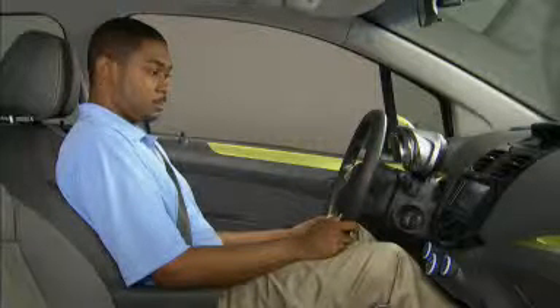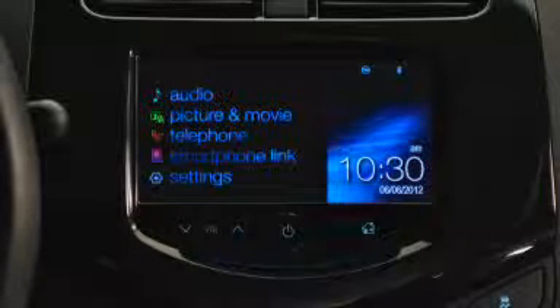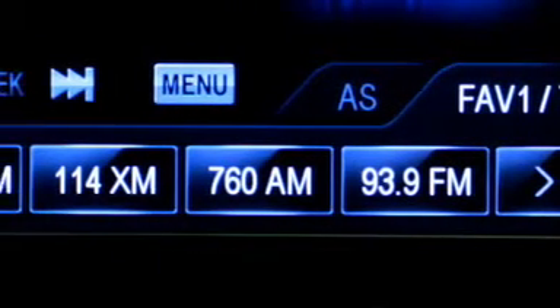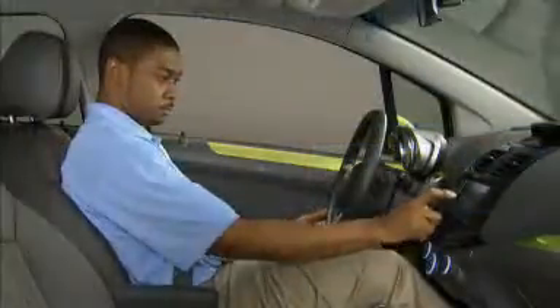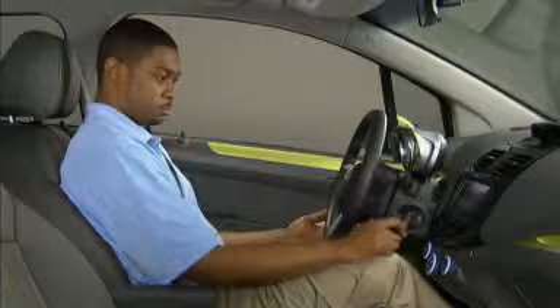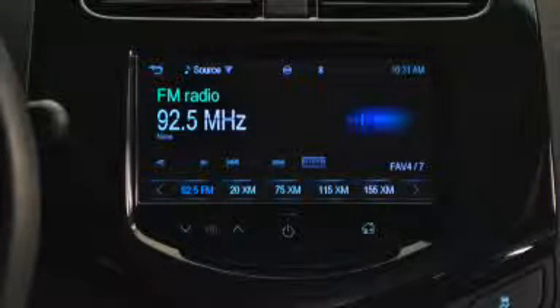Whenever you open Audio or any other menu, you can return to the previous menu by pressing the crooked arrow at the top left of the screen, or press the home icon button on the control panel to return to the home screen. The MyLink radio allows you to set up five station presets across seven different favorites pages for a total of 35 stations. Just tune in the station you want, select one of the seven different pages using the arrows at the bottom left and right of the screen, then press down and hold one of the preset buttons until you hear a tone.